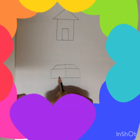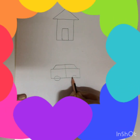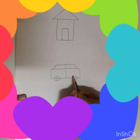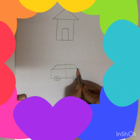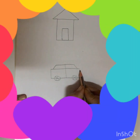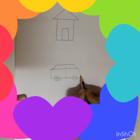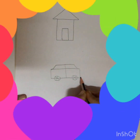And here we will make a circle for the wheels of the car. We will make lines like this for its wheels, a little bit curved. And here we will make a small light. So your car is ready.